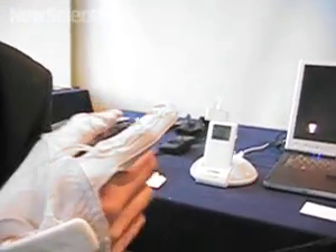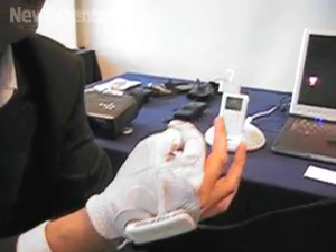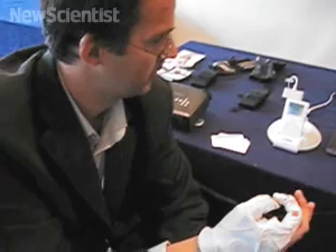And this is the way it works. A combination of index with thumb contact is your command. This one, for example, is volume down. This combination is volume up.